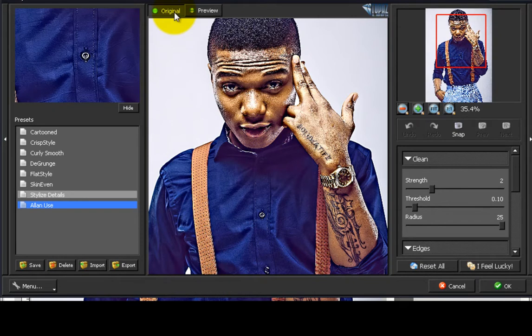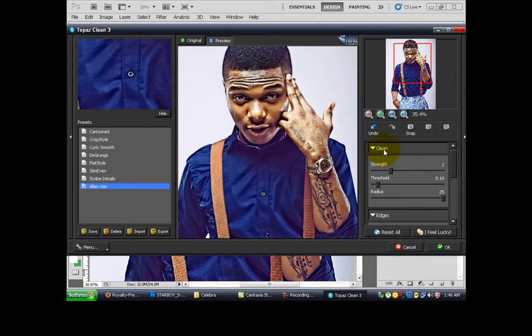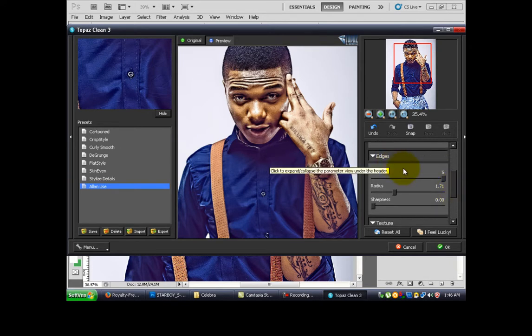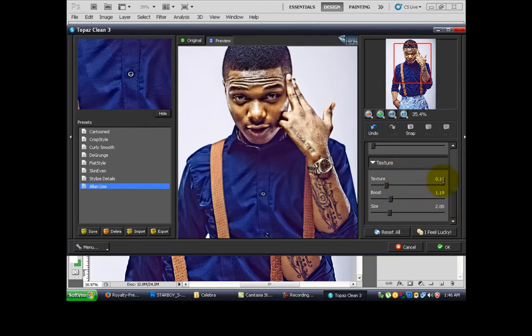Here is the original image and here is the preview. On my preset, come to the side — you see the Clean: the strength is 2, the threshold is 0.10, radius 25. Scroll down to the edge: ascend 5, radius 1.71, sharpness 0.00, grow tester 0.19, and the boost 1.19 and the size 2.00.